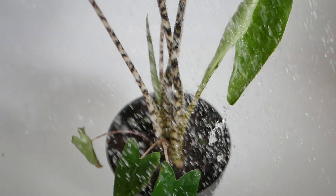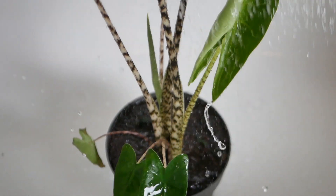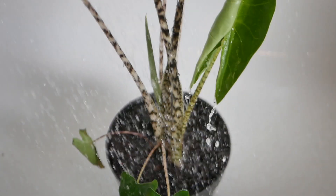When I get new plants I always shower them and then quarantine them for a couple of weeks before they join my actual plant collection.